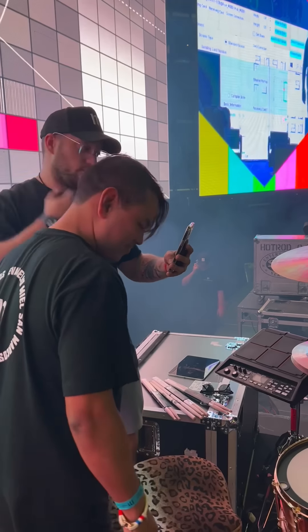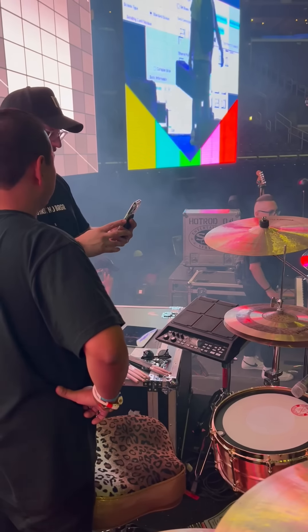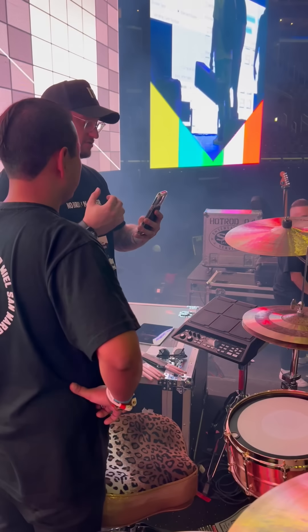Alright guys, so we're really excited to be here, like he said. His name is Sammy — that's how we call him. So we're going to show everybody the drum set we're using, so that way you guys can see and understand the reasons behind everything.